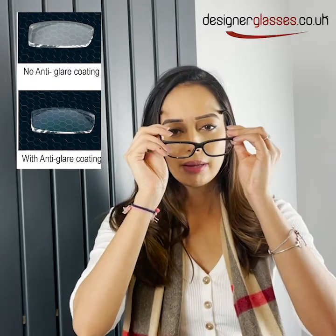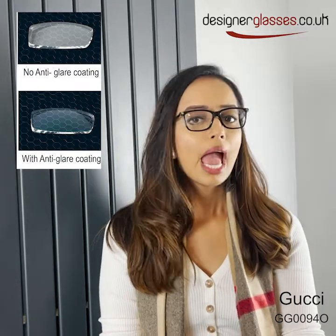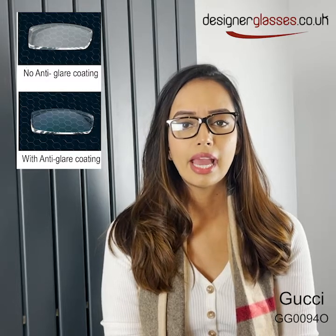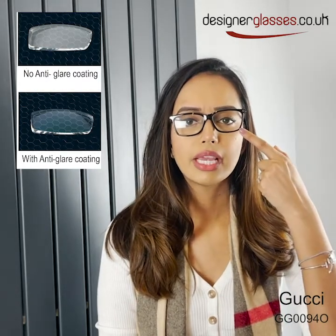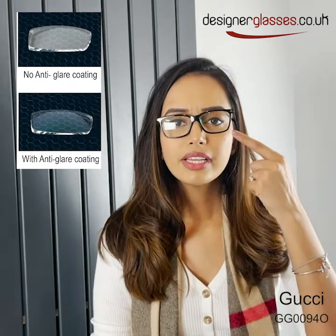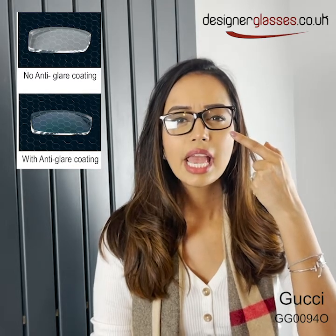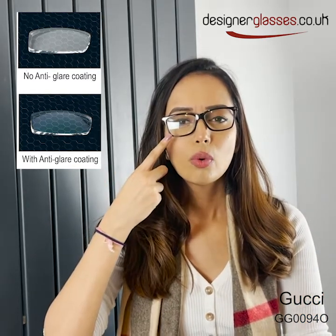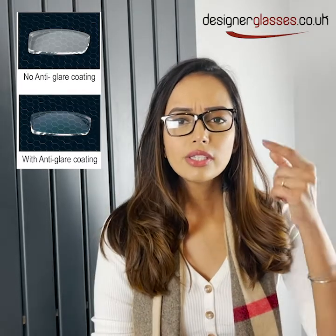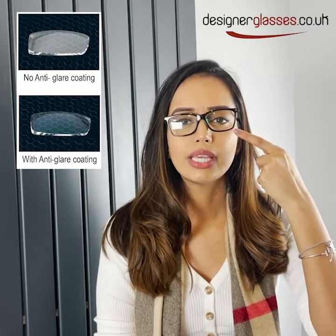I'm going to pop these Gucci frames on. These are the GG00940 frames and the reason I put them on is to show you the difference of having a lens coating and not. On this side we've got the lens coating and on this side we do not. Having a lens coating means that it allows more light to pass through and reflects less light, in comparison to not having a lens coating which means that less light passes through and more light is reflected. The lens coating means that we can have much more clear, sharper vision and it's much more aesthetic and pleasing to the eye.